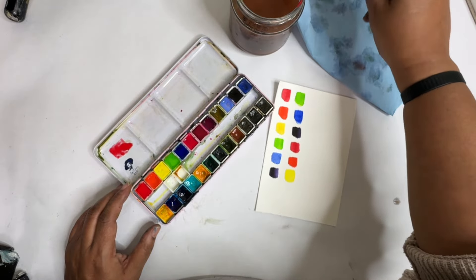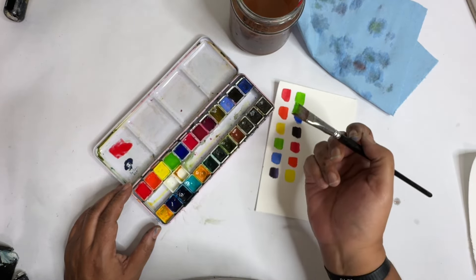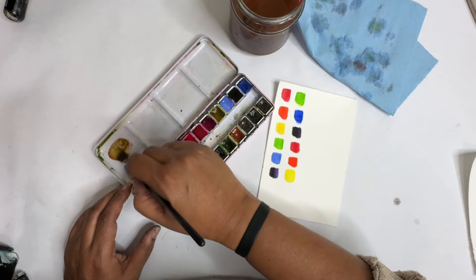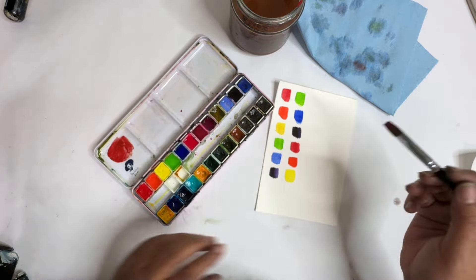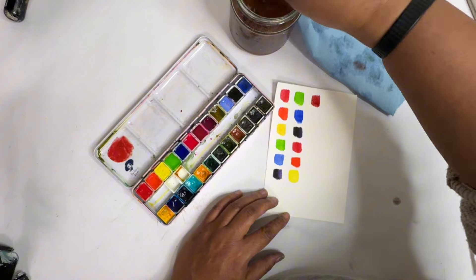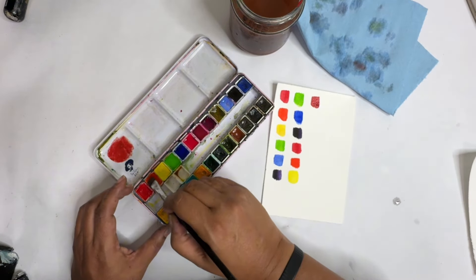The easiest way to do this is to add a little bit of green — like that much. Okay, that was way too much. This is going to give you more of an autumn red. So let's move on to the next color, which is orange.